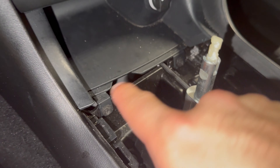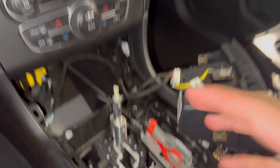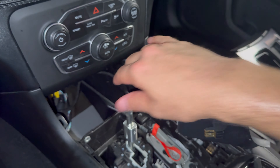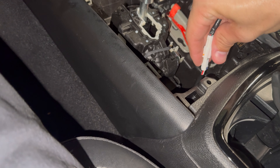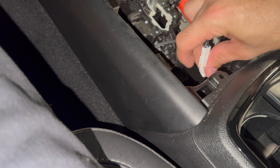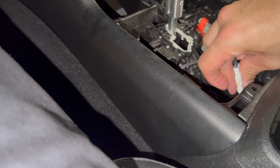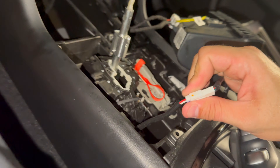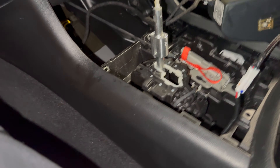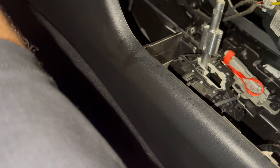You have two Phillips screws — take those out and that will pop right up. Once you get this out you can just pop it out. You want to plug this back in. I'm just going to put a towel around it so it doesn't make too much noise down in there.